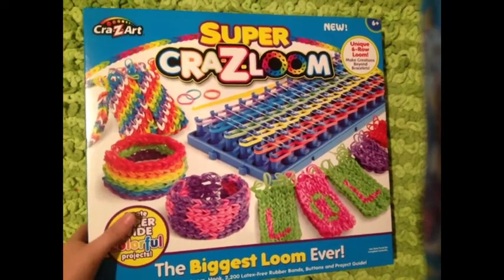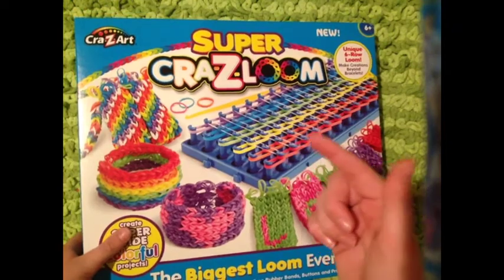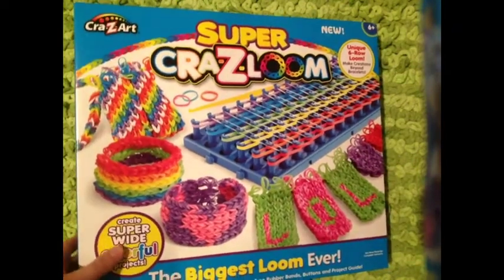Hi guys, it's CraftyKabug and today I'll be unboxing and reviewing the Super Crazy Loom.